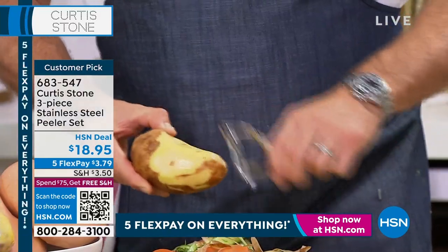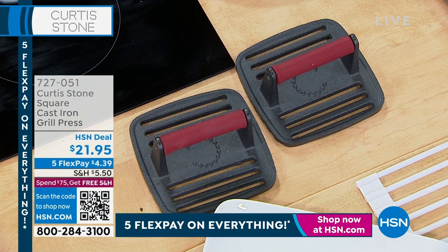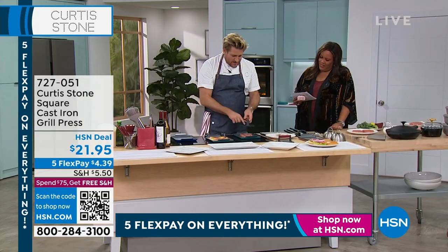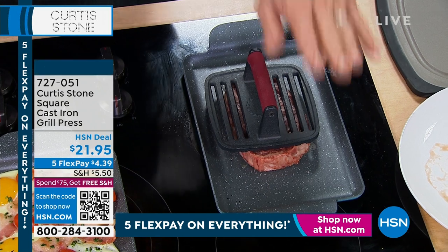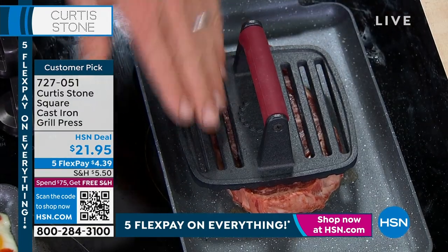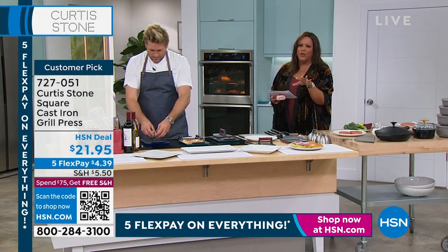Now if you need a grill press, let's talk about that. I love getting the grill marks on any food. What you want to do is drop those grill presses on top of your burgers or your steaks as you're cooking, because it really is a game changer. It's made out of cast iron so it has that little bit of weight. Whether you're cooking outside on a grill, on my little griddle pan, that grill press will give you that extra weight and it'll mean you're getting that perfect sear and beautiful grill marks on your burgers.